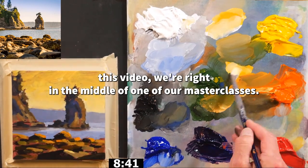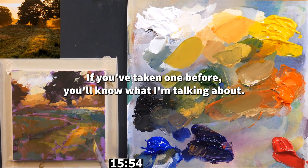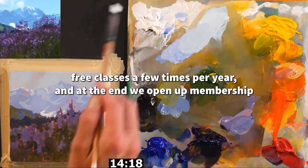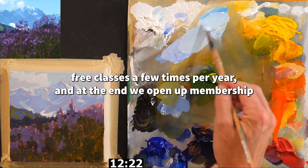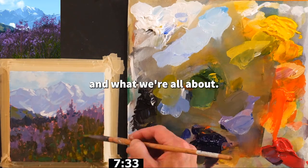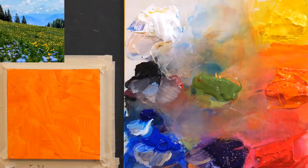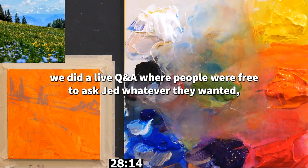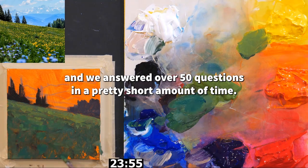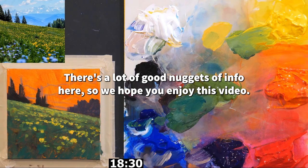At the time of recording this video, we're right in the middle of one of our masterclasses. We do these huge and totally free classes a few times per year, and at the end we open up membership — it's a way to introduce people to Acrylic University. There are three main days of free instruction, prizes, and more. At the end of one session, we did a live Q&A and answered over 50 questions in a short amount of time. There are a lot of good nuggets of info here, so we hope you enjoy this video.